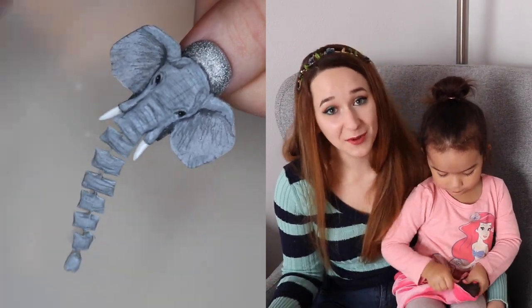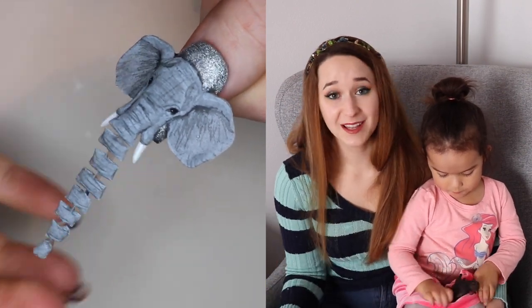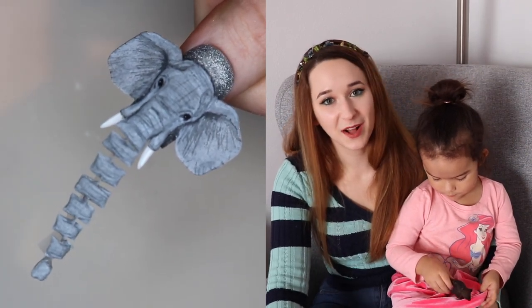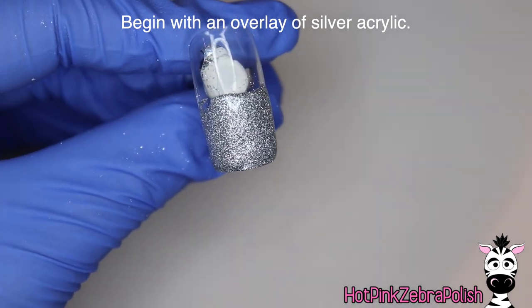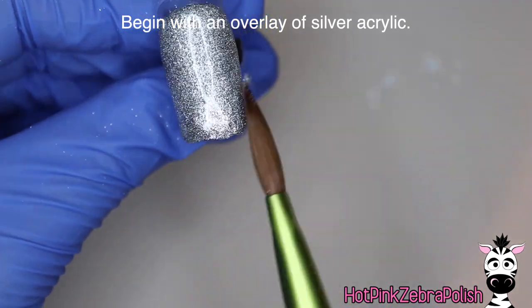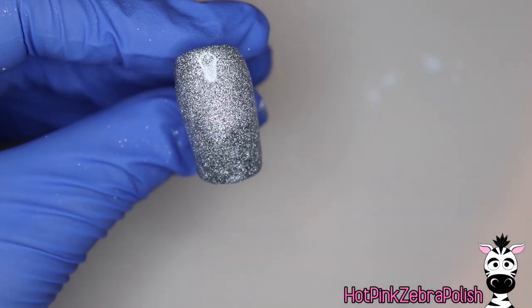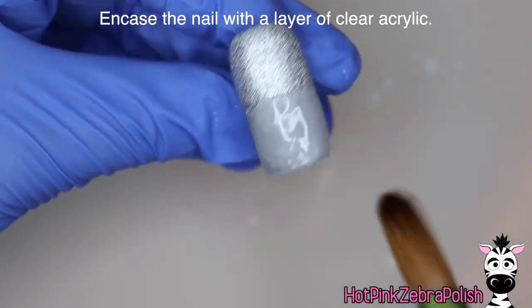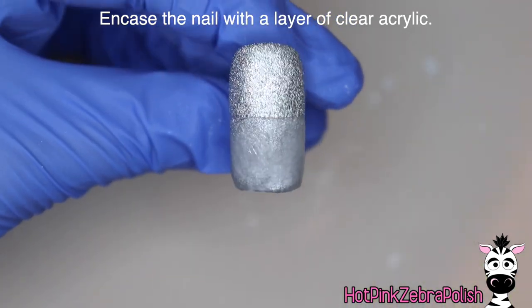So I decided to do another thing with it and I think this elephant is a perfect idea for it. I hope you guys love it as much as I do and don't forget to click subscribe to see all my future videos. We're going to begin this adorable little elephant with a silver acrylic background — this one isn't metallic, it's more of a slightly shimmery, really shiny silver.